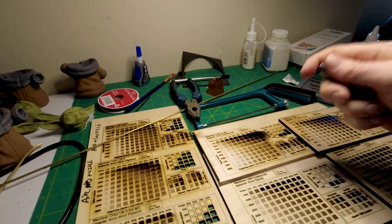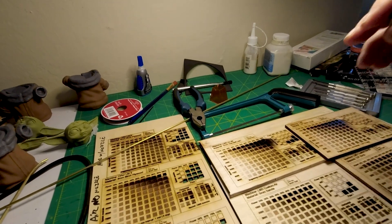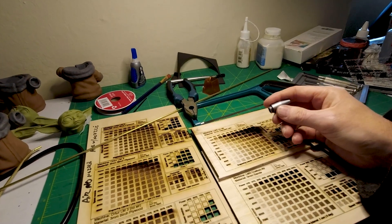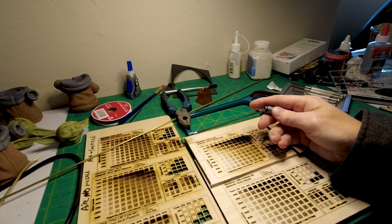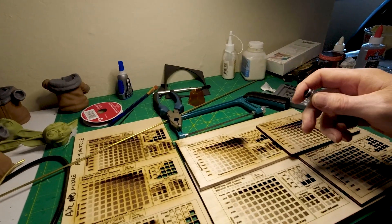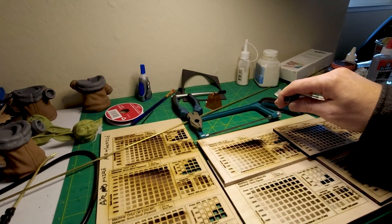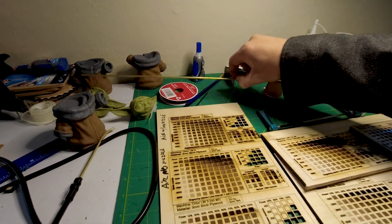I've seen modifications work so well on CO2 lasers that it was night and day — so much better performance with the updated Air Assist. I did it with my Jinsoko, it made it so much better. I did it with the Atom Stack, also so much better. But really, the Laser Master 3 had the worst Air Assist out of any I've ever seen.